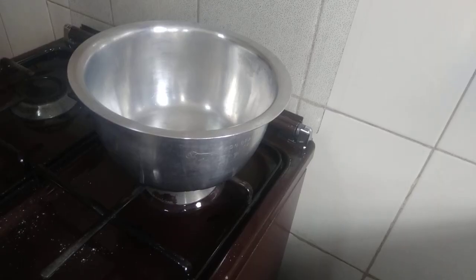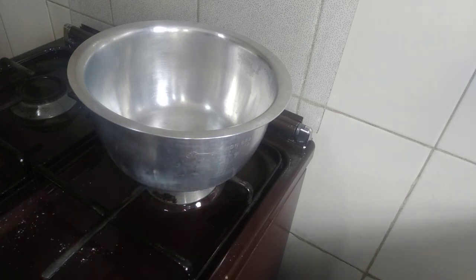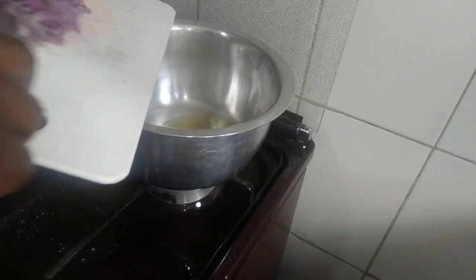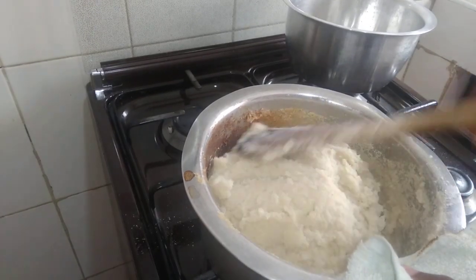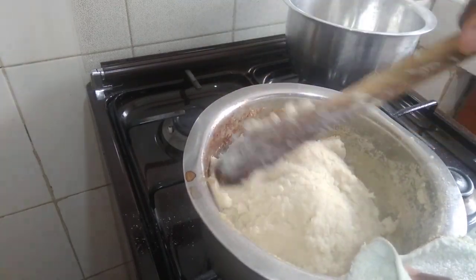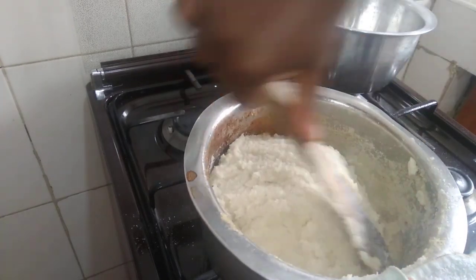As our ugali is baking on this side, I want to prepare my vegetables on this side. So our ugali is ready.